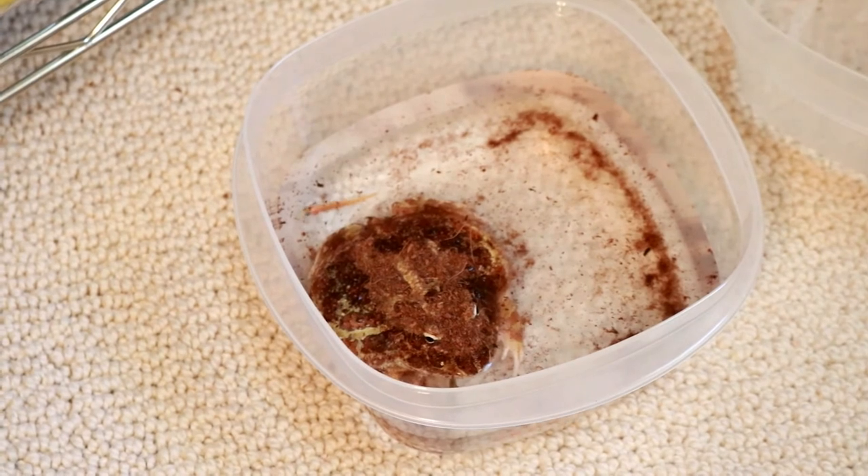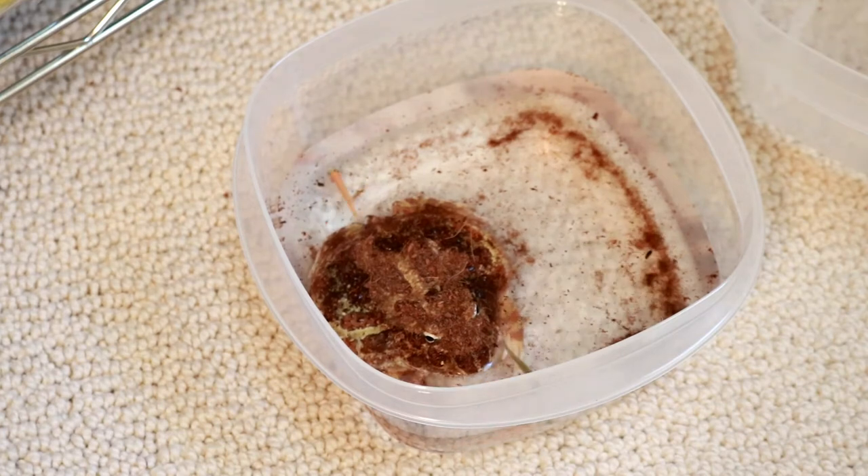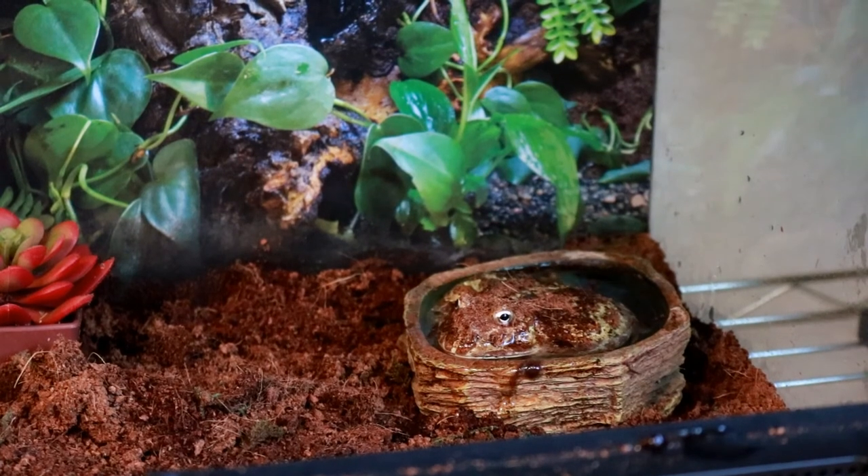Meanwhile, Multar seems to have zero interest in the fish whatsoever. This frog drives me crazy because I keep trying to offer her different foods and she's like 'no, I eat crickets.' I'm gonna try putting it in the water bowl and see how that pans out. The fish keeps swimming right by her face and she has not moved. It wasn't exactly successful with both of them, but at least Zorak enjoyed them.